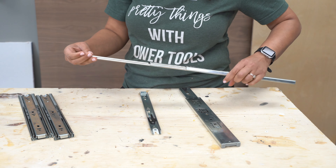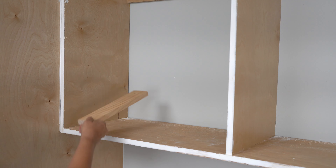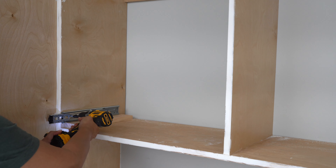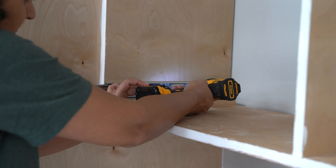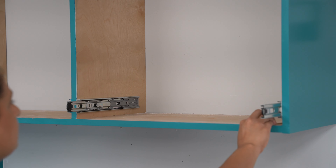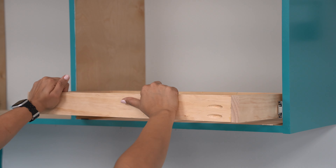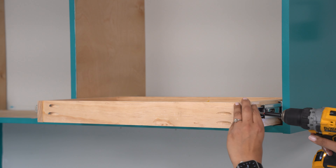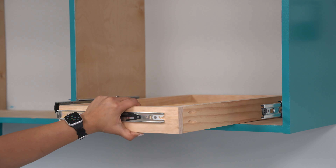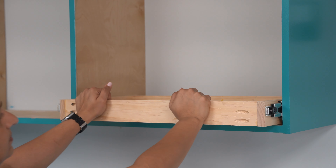Now it is time to install this into the cabinet. And like I mentioned, this is exactly how you install a drawer as well. I used a few scrap pieces of 1x3s to support and keep the drawer slides level while I attached them to the sides of the cabinet. I used some paint sticks as a support for the drying rack and added the other sides of the drawer slides, attaching those to the drying rack insert itself. Once I had a couple of screws in, I removed it and added the third screw on both sides. And that is it — the drying rack is in place.